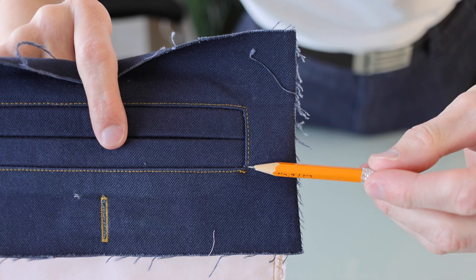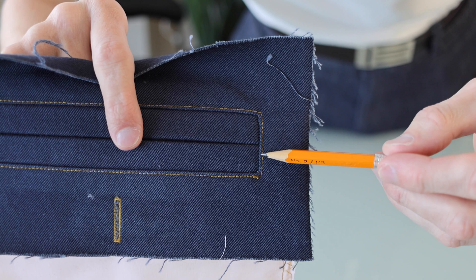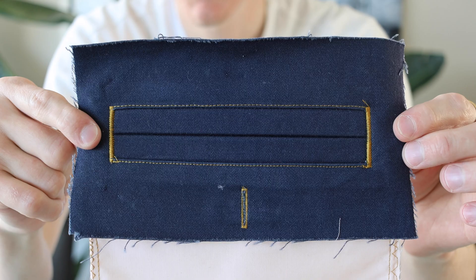Finally, we're going to do a zigzag stitch from top to bottom on each side — both for the strengthening of the tension over the lifetime that will happen here, but also it just cleans everything up real nice and tidy in the corner. And there you go — that is a double welt pocket.